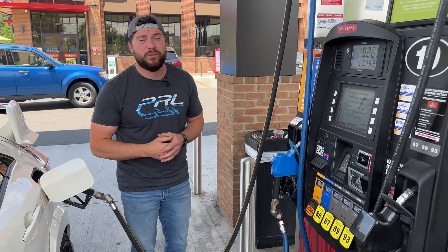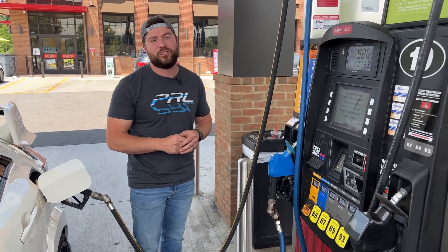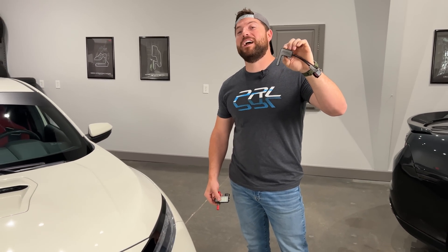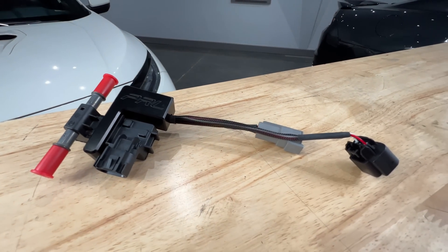The guys at PRL have dealt with all this before and they've come up with a very effective solution to let you know exactly how much ethanol is in your tank. This is the PRL Motorsports Wi-Fi Flex Fuel Analyzer and it comes paired together with a GM Continental Flex Fuel Sensor.